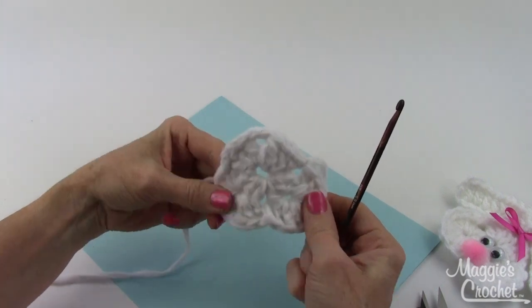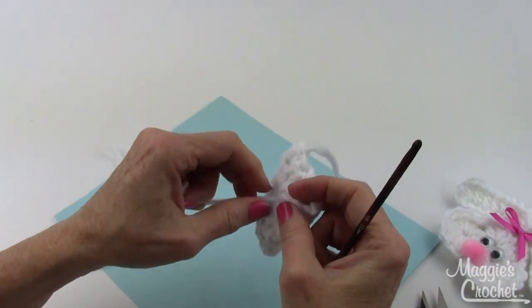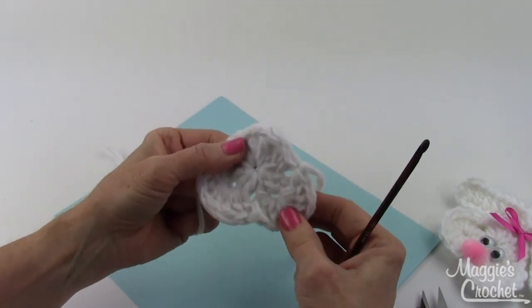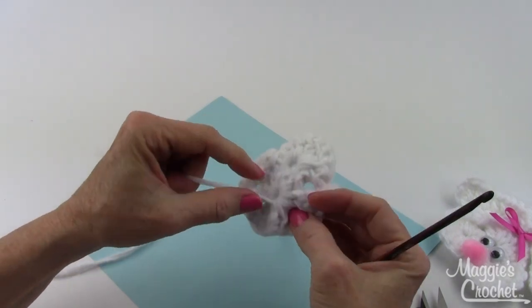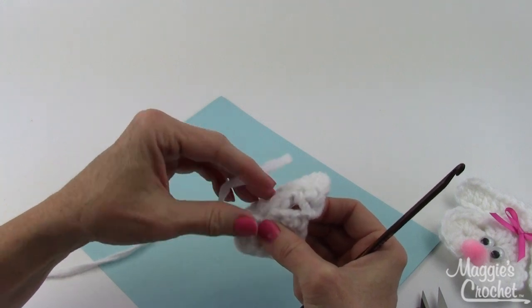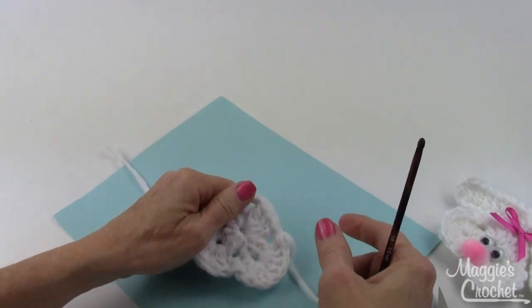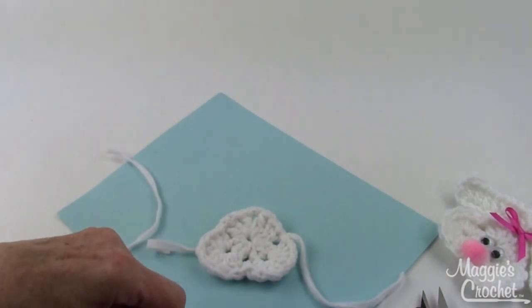There's the little bunny face! If you pull the back strand here — not too tight — you can close up that little hole. Then with a yarn needle just go in and sew it secure and closed.